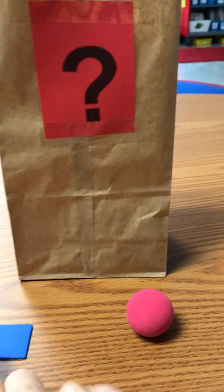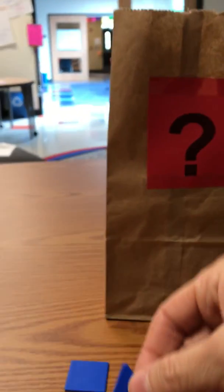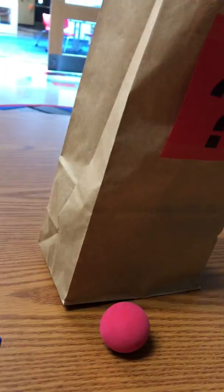I'm gonna put my flat shapes — my 2D's — here, and my 3D's here. Let me reach in one more time. This one is a flat shape too. It has three points — it's a triangle. It's flat, so I'm gonna put it over here.